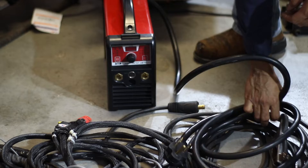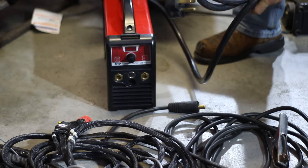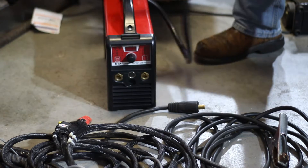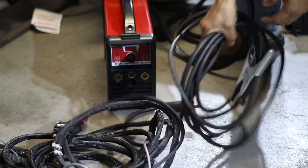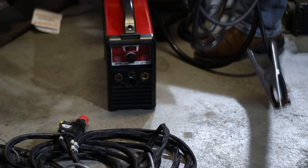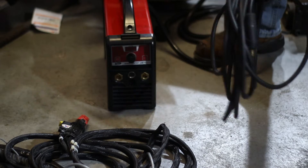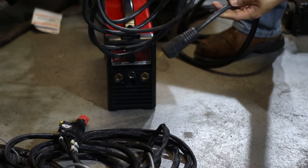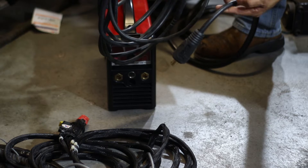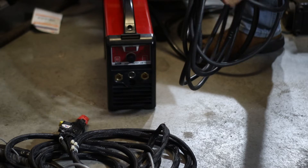Here we have the machine. It's really light — about 14 pounds or so. It's got a 10-foot power cable with 10-gauge conductors. And the work clamp — this is not how it comes stock. Stock it comes with about 10 or 12 feet, but I lengthened it. I had some leftover welding cable from Electron Beam; it's an oversized 4-gauge, oversized by about 10%, so I really like it. I lengthened it to about 22 feet.